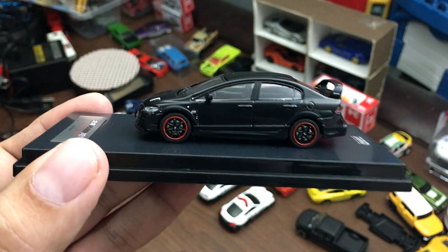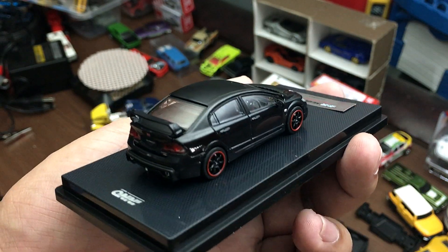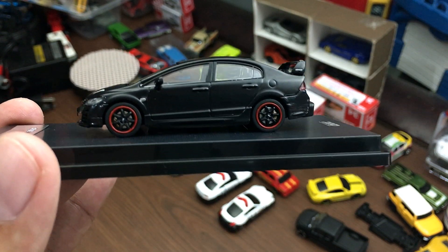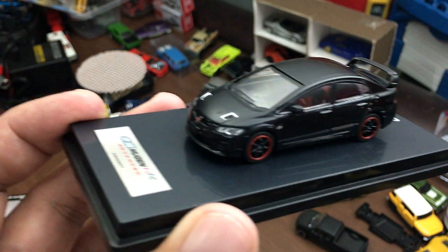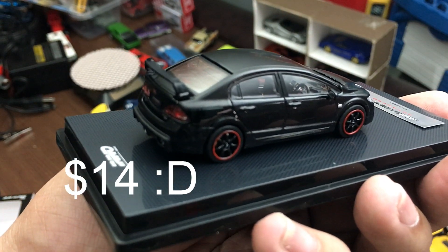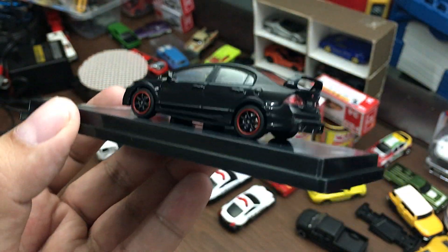This car is pretty expensive though — it'll cost you almost 20 dollars. I bought this for 900 pesos but they had a sale, 20% off, so I bought it for only 720 pesos. That's around less than 16 dollars. I'm not really good at math!